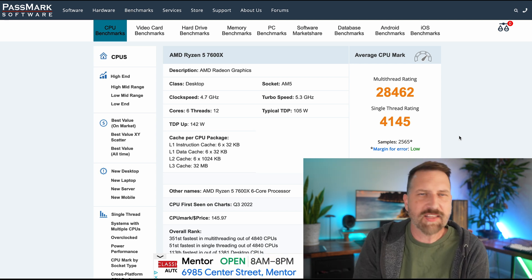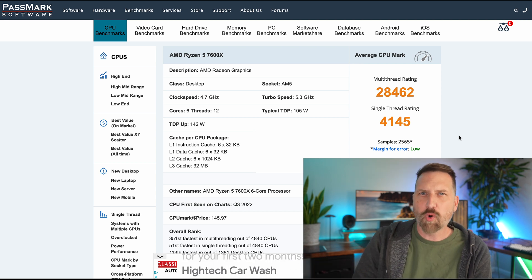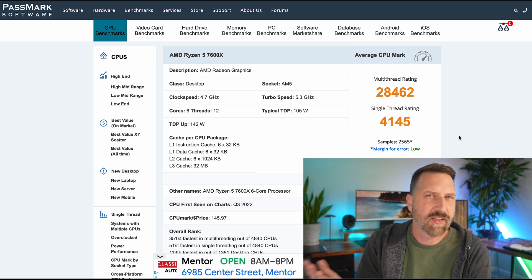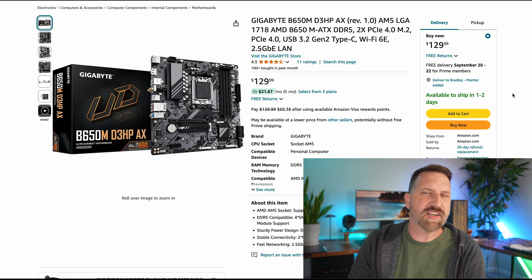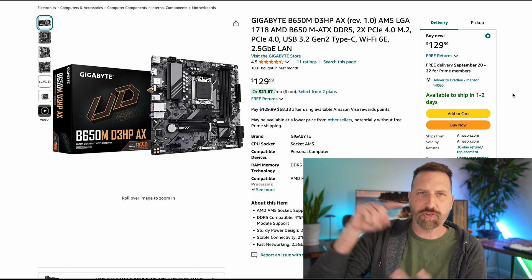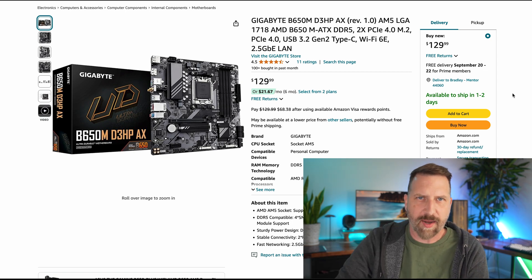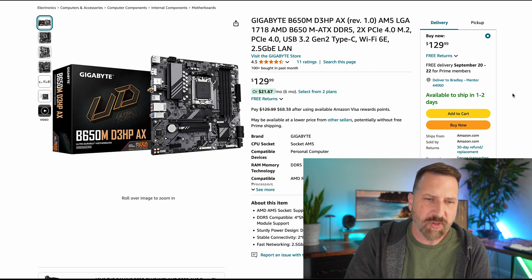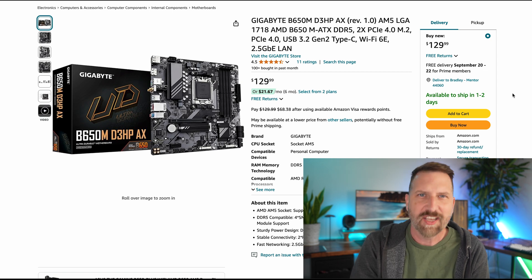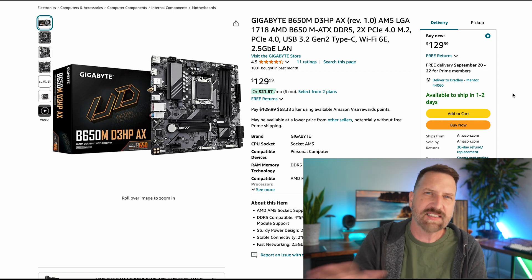You could go with the Ryzen 7, which is probably going to cost you about $70–80 more — something to keep in mind if you want more performance. The next thing you need in a PC build is a motherboard — this is where everything connects. You put your storage, processor, and RAM on it. I'm looking at this Gigabyte board for $130. It's nothing fancy, but it gets the job done.